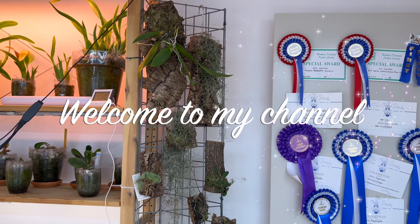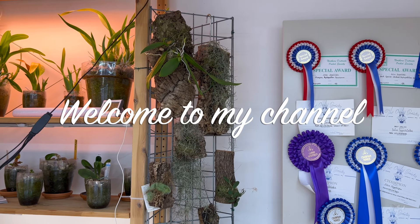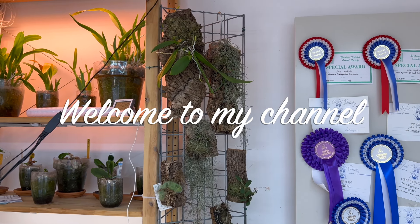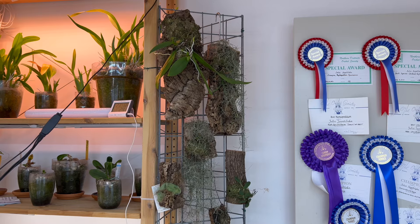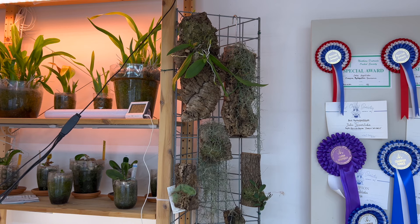Well hello everybody and welcome back to Julie's Orchids. Today we're going to answer a viewer's question on how do I water my mounts. I'd like to thank this viewer for sending this question in, so be sure to stick around.